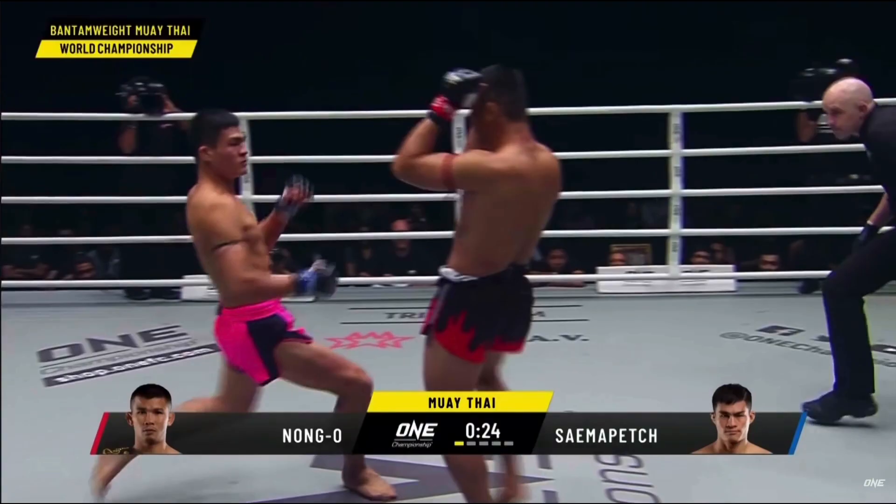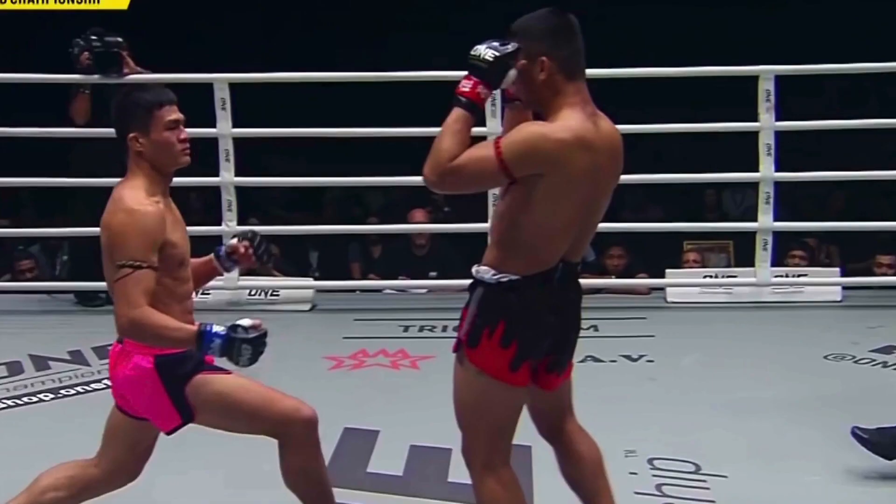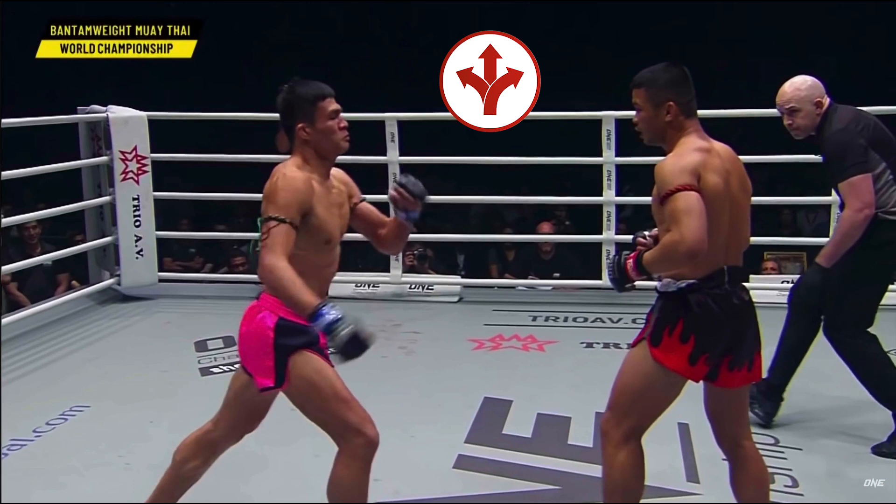Here we see this in action with Nongo. First, a visual stimulus — Nongo recognizes the postural cue for an incoming head kick. Next comes the decision: from all his potentially trained responses, what should he do? In an instant, being in elusive mode, he feels both his range and the balance of his central gravity lend themselves to a layback evasion. Then he responds, depending on his ability to start and finish the movement quickly enough.